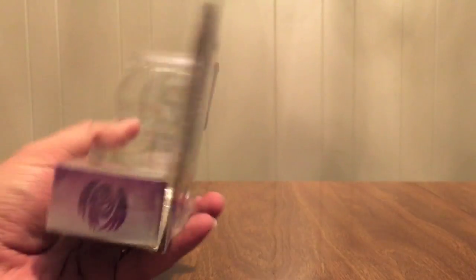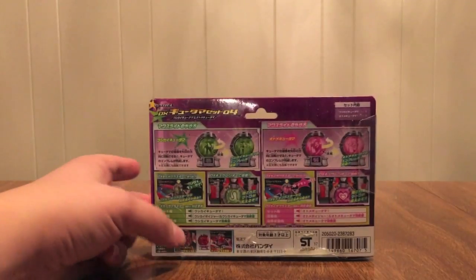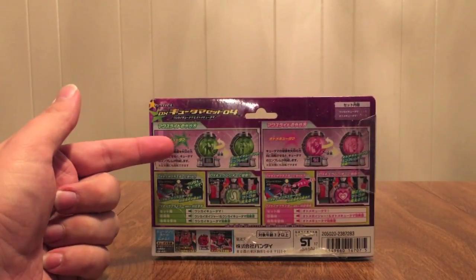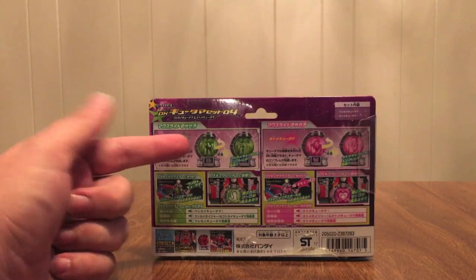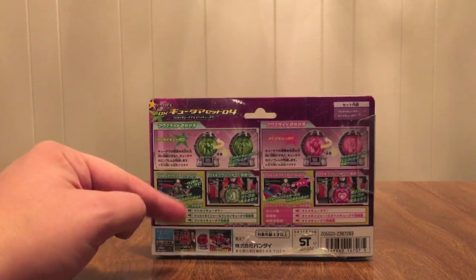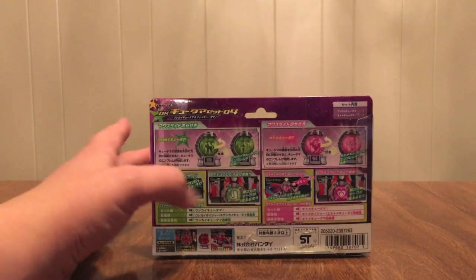So we have the girl on the back. Just totally dropped it — I've done that in a couple of videos. Ushikai right here, picture on the back, use it with the Seiza Blaster. Otome, picture on the back, use it with the Seiza Blaster.